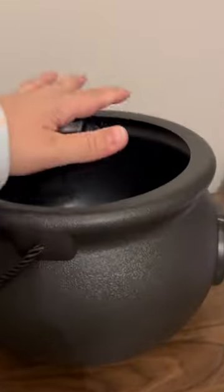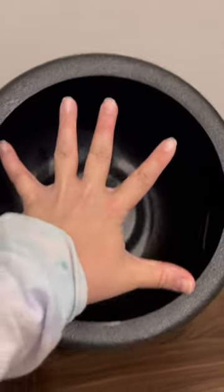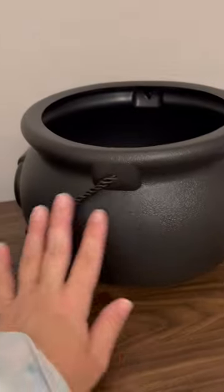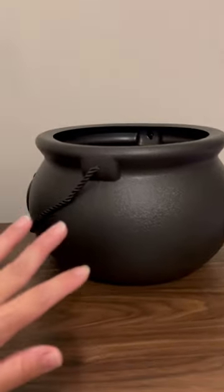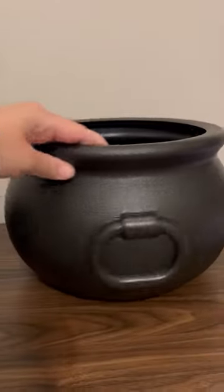Whenever I'm giving out candy, I can put it all in here. It's pretty big — 11 inches wide and about 7 inches tall. So it's a nice, decent size for a candy bowl. It's perfect.